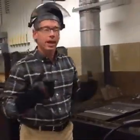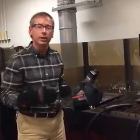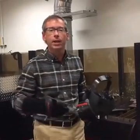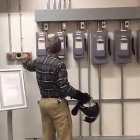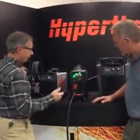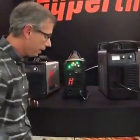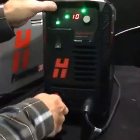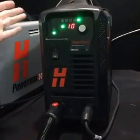Now we're going to get set up and do some plasma marking on the CNC table. I've got to go back to the machine and swap out torches. Also, if you have questions, feel free to post them and we'll respond. The fast-connect design on the PowerMax 45 and other PowerMax systems lets you easily unplug one torch and plug in another. As the mechanized guy, I want the machine torch, not the hand torch. This is all now set up for plasma marking with the PowerMax 45 XP.